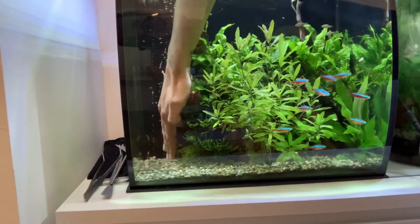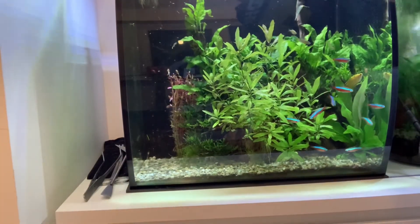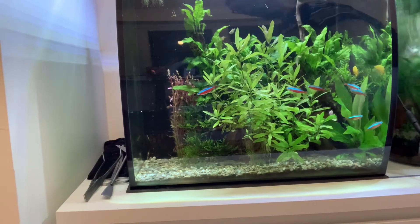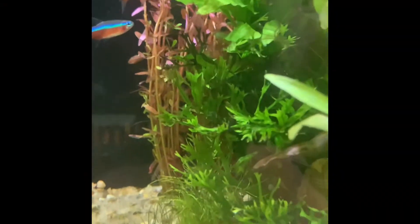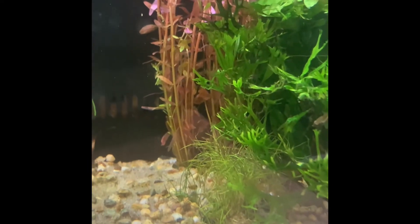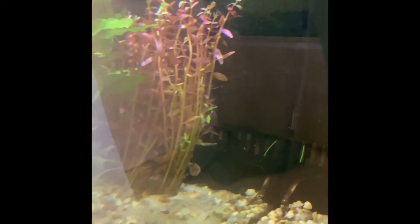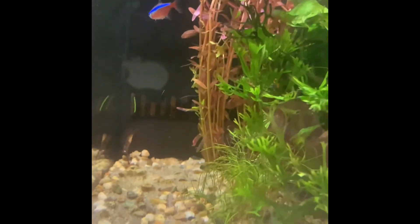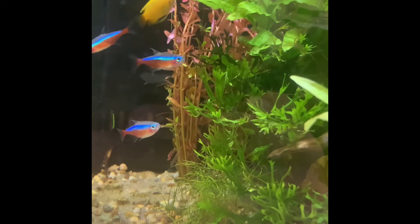Hopefully that sits and takes without any of the fish destroying it. So that's the Rotala Indica planted. It's bunched up back there in the background because I think it's quite a tall growing plant — I don't want it in the foreground. You can see both bunches on the side there together; they look planted quite well. Fingers crossed we don't have any problems. It's a really nice looking plant and I'm quite happy with it.